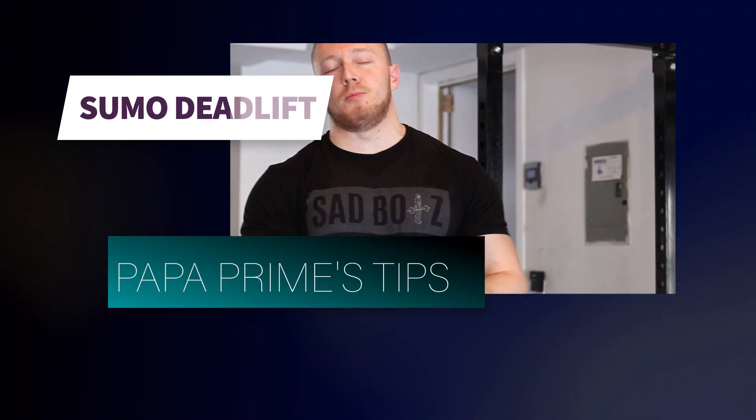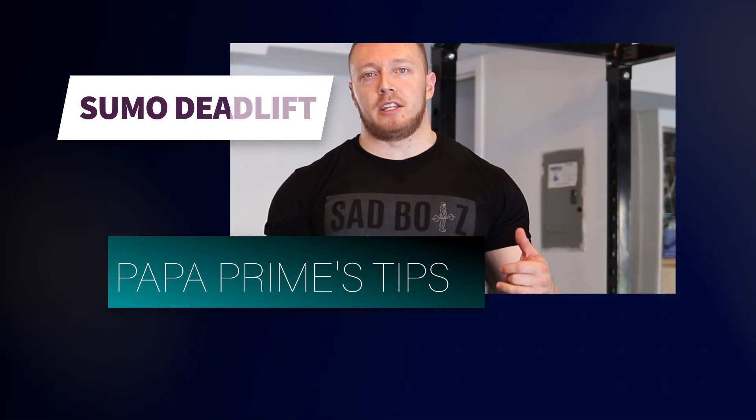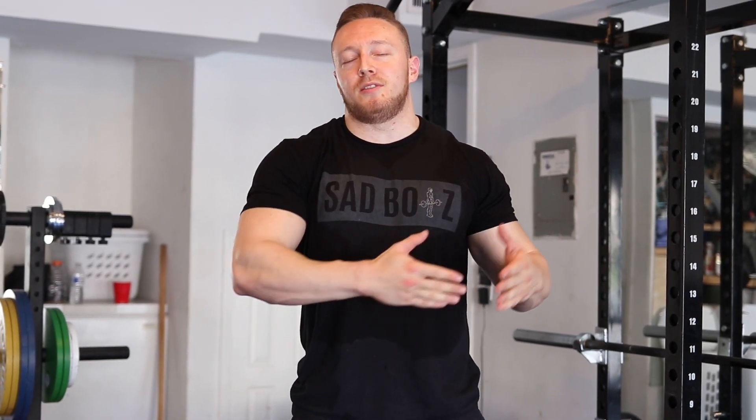What's up, PrattFan? What's going on, guys? Today we're going to talk about three tips for your sumo deadlift that are going to drastically improve it. This is probably not something you've seen in other videos because we're going to get into some really nuanced details, and I'm going to provide examples of four lifters who do what we're talking about today really well.